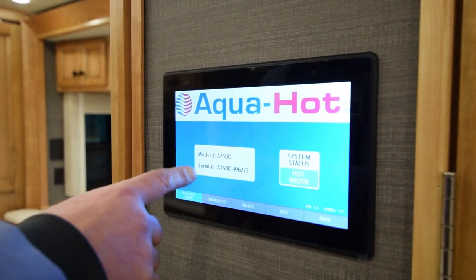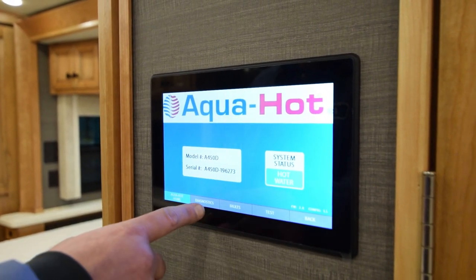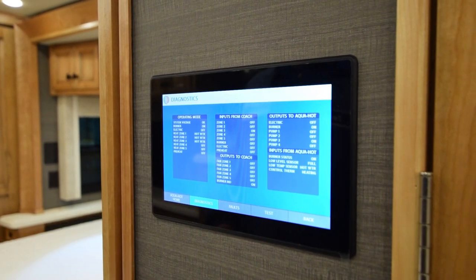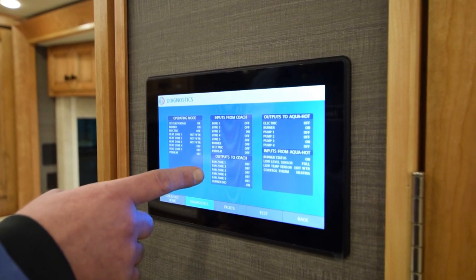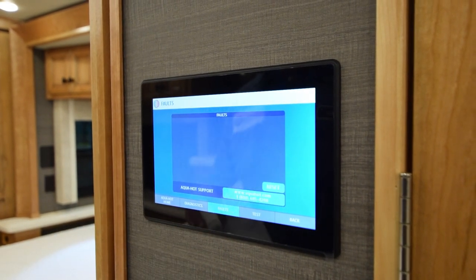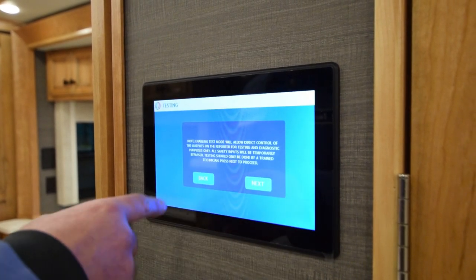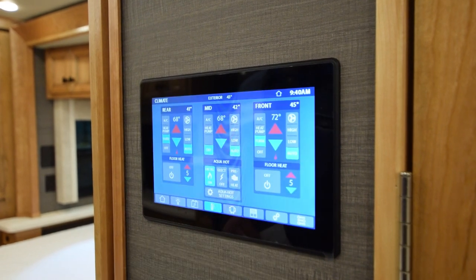The aqua hot is also self-diagnostic. It tells you your model number, your serial number, your system status, hot water. Go down to the little diagnosis icons — it'll tell you everything that's on and off, what inputs are good and what's not. Go to the fault icon and it'll tell you if there's any faults if you're having issues. Then you have your test icon — you can run through a complete test. The back button takes you back.